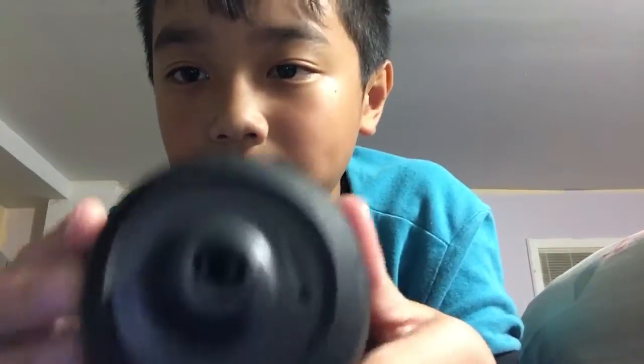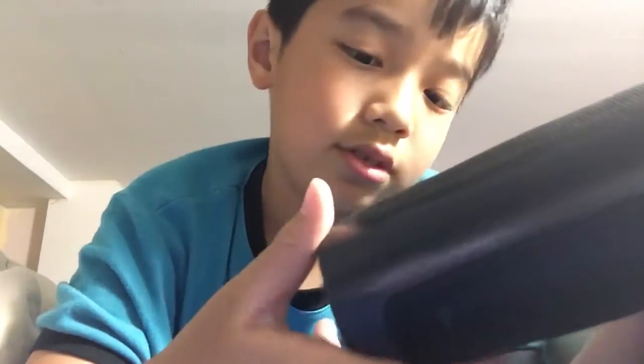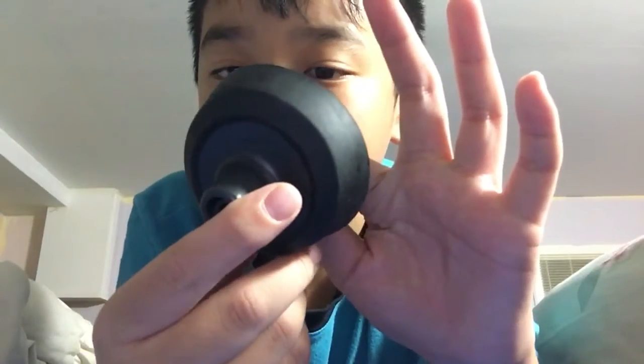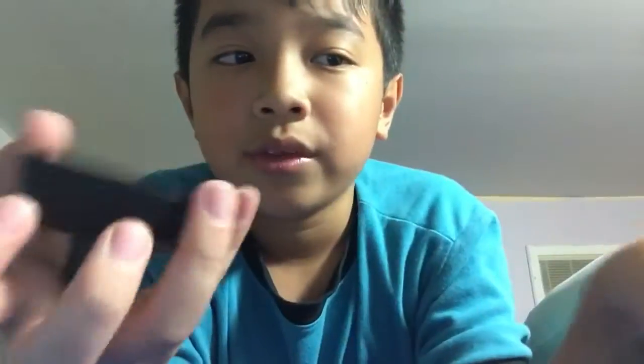It's a Nike water bottle right there — see the Nike logo right here. Look for the other Nike signs. It's a squeeze bottle, so you squeeze it and water squirts out. You squeeze it into your mouth if you're sweating. I'm showing the inside and then the cap — they probably have like a small hole in there, and when you squeeze it, water goes through the small hole and squirts out straight.